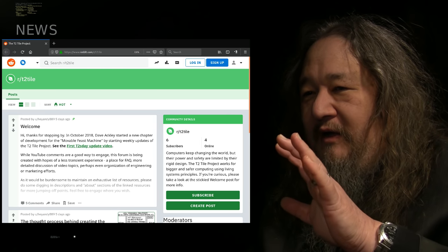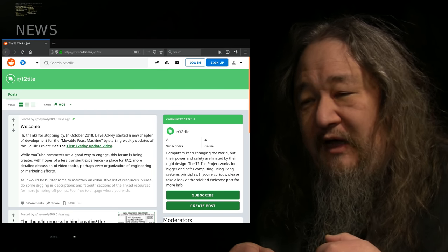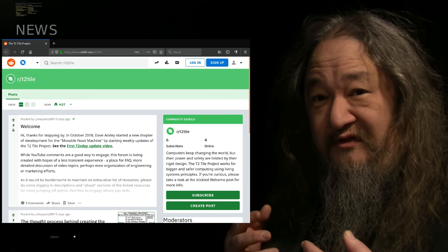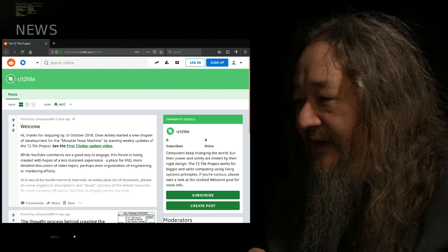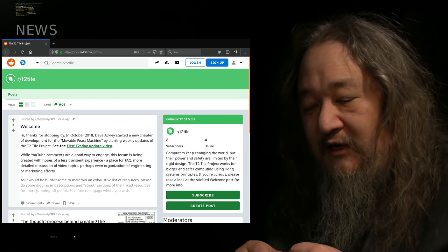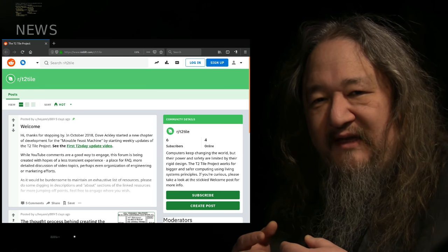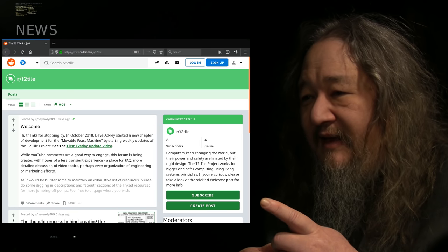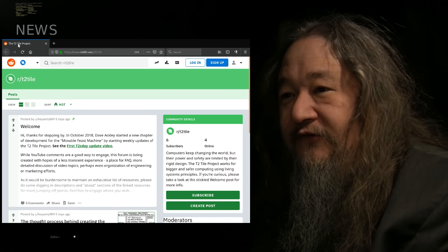HeyAndyX is worried about whether the T2 tile subreddit is going to steal traffic from the YouTube comments. I understand the concern — the YouTube algorithms like seeing comments. It would be sad if we didn't have questions and comments in the actual YouTube comments for each weekly update. But on the other hand, for actually having a discussion, going back and forth, and linking to stuff, YouTube comments is not great. The T2 tile subreddit could be a place to orient around that, and I'm hoping it will be there step by step.